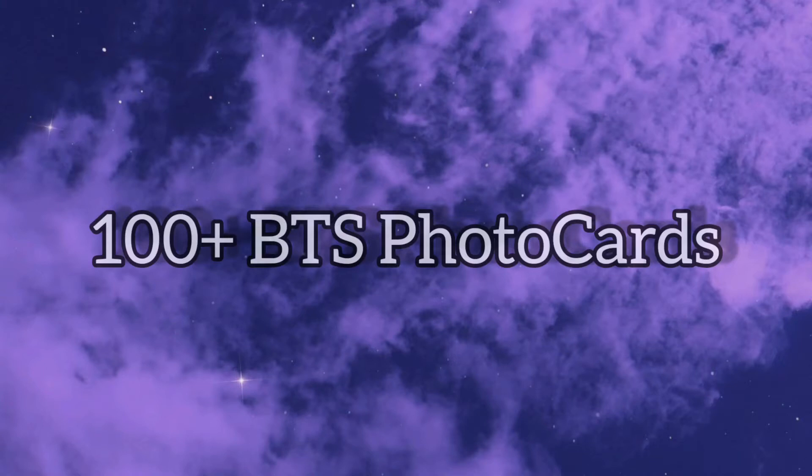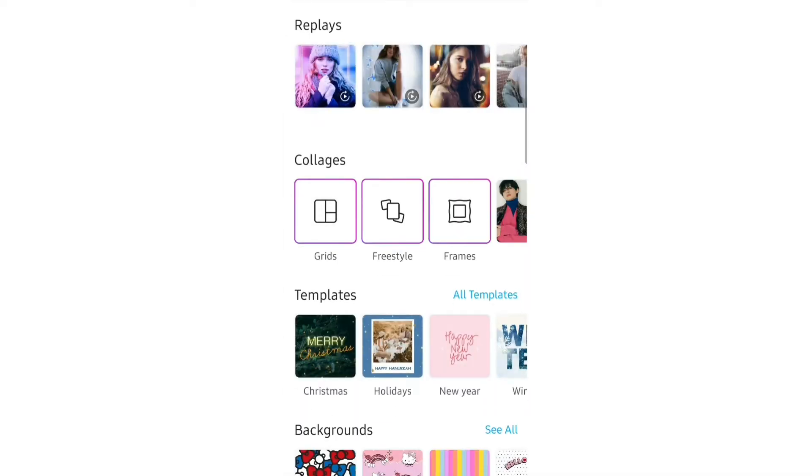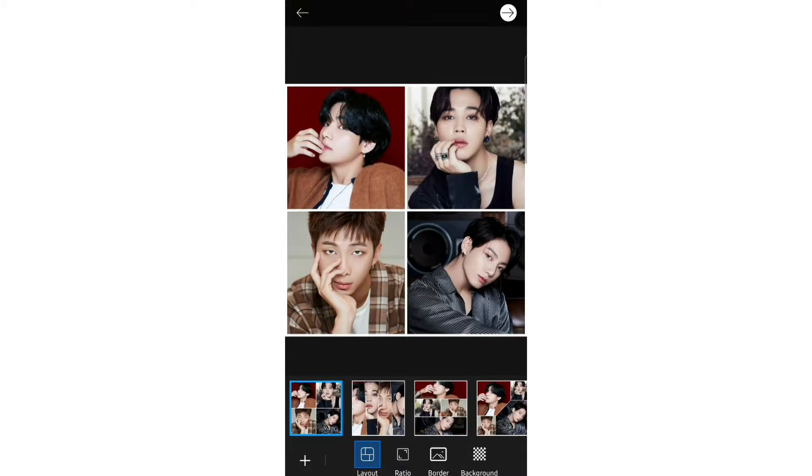Hello guys, today we will be making some BTS photo cards. First, open your editing app and do the following steps. Make sure to pay close attention to the steps.